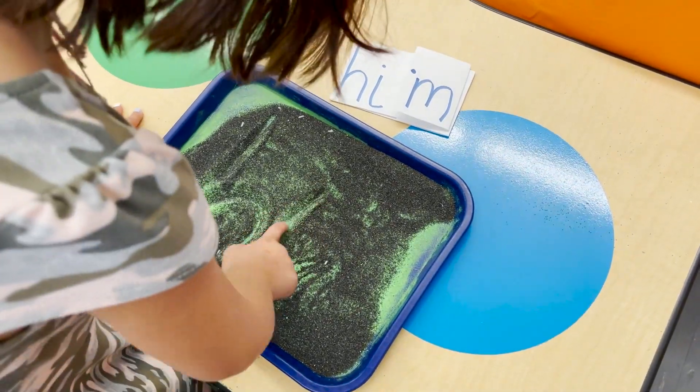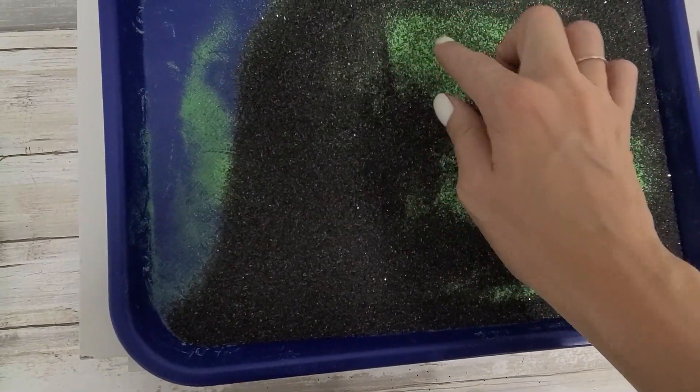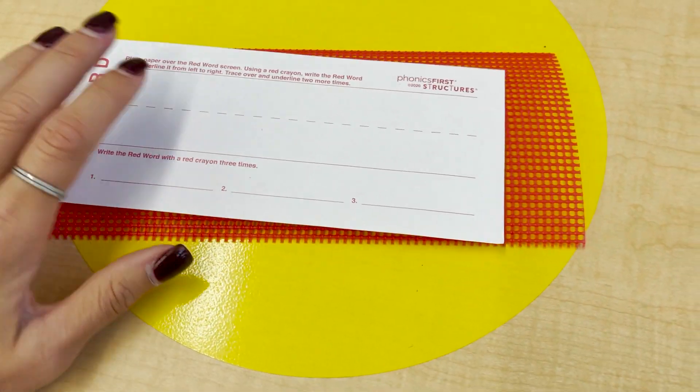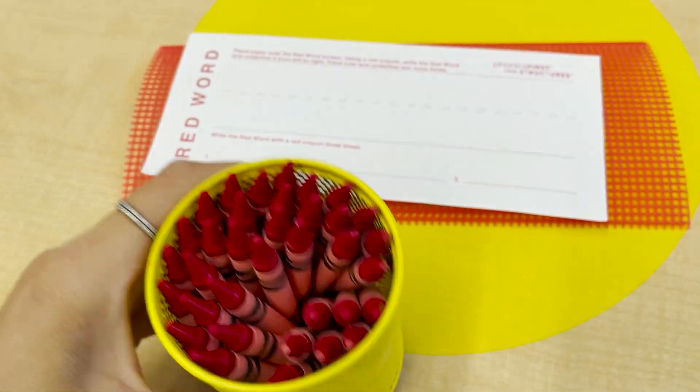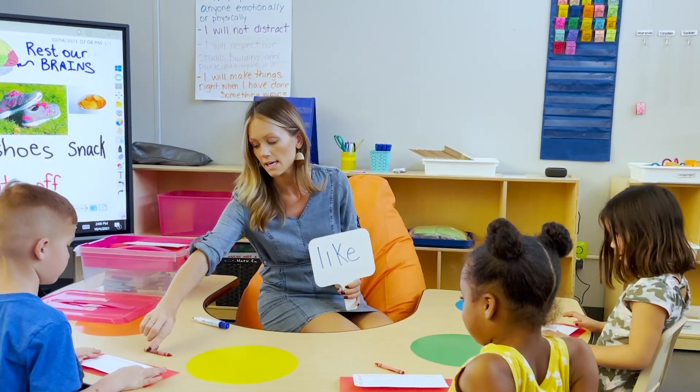BrainSpring has this magic sand, which my students love. It's basically a sand made from the Feldspar family of rock — safe and non-toxic. Using the magic sand enhances skill instruction and creates that tactile kinesthetic learning pathway connection that helps students with their long-term recall. They also have red word screens for sight words. It's a screen you put a piece of paper over, and students use a red crayon to write on the paper. The word traces in a bumpy way, and then they use their finger to trace over the word and feel that bumpiness.